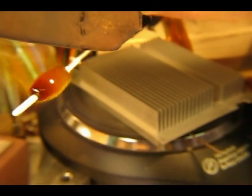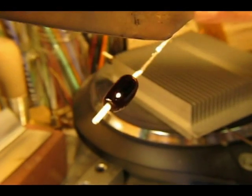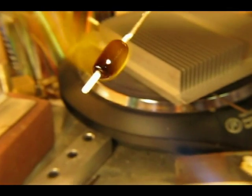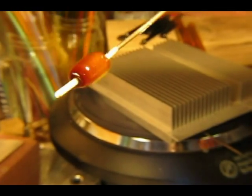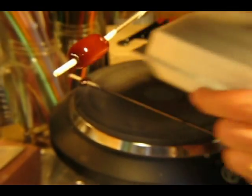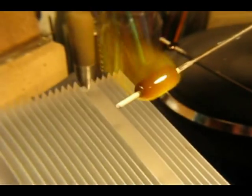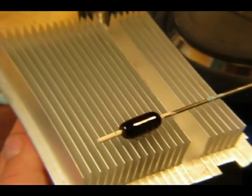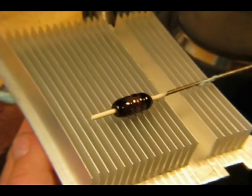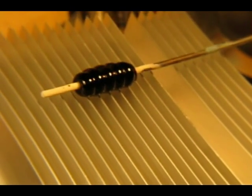Now we are on to our third bead here, just to show you how simple it is to bring out this coppery effect. It will just take a little bit of getting used to, and once you learn exactly what you need to do in the flame it will just become habit. This is just a set of heat sinks from the back of a computer that I use to shape my bead a little bit.